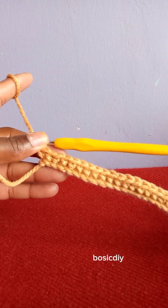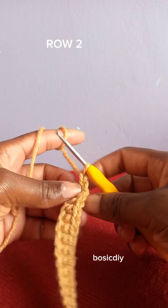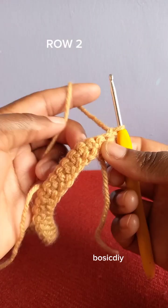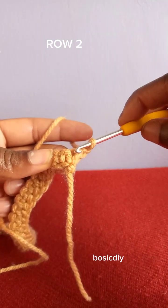Row one is complete. To begin the next row, row two, chain one and turn your work. After turning, we are going to make the loops. This is how I hold this yarn.